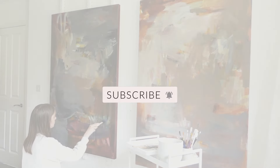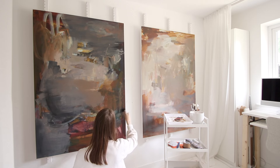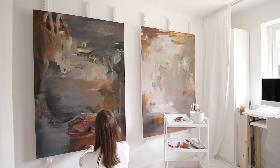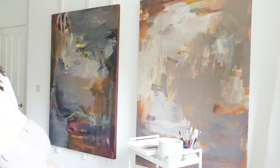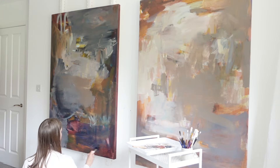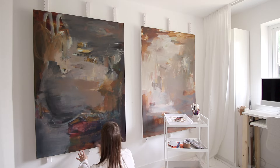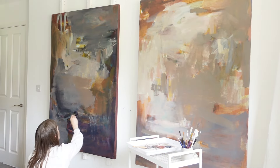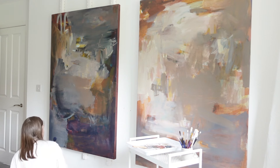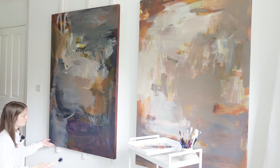If you like this video, consider subscribing. I was hoping this would make a more even texture but it's actually leaving quite a lot of brush marks. Maybe because I've got too much paint on my brush.